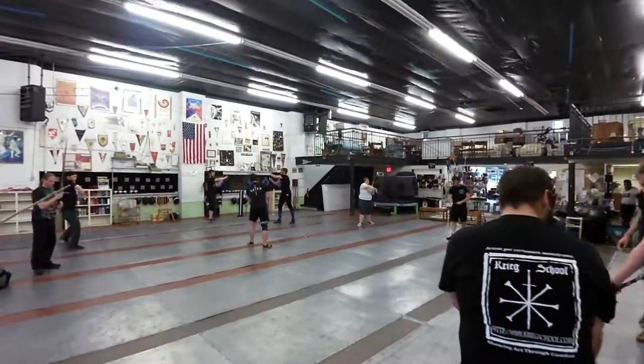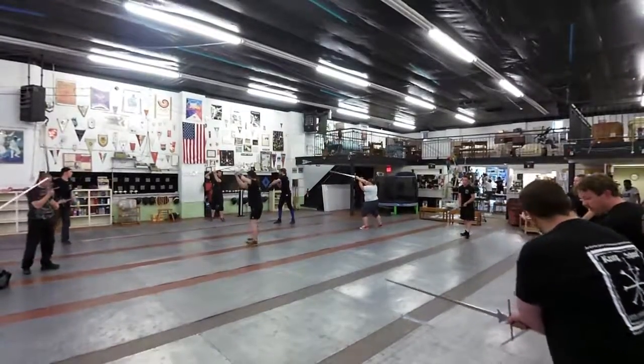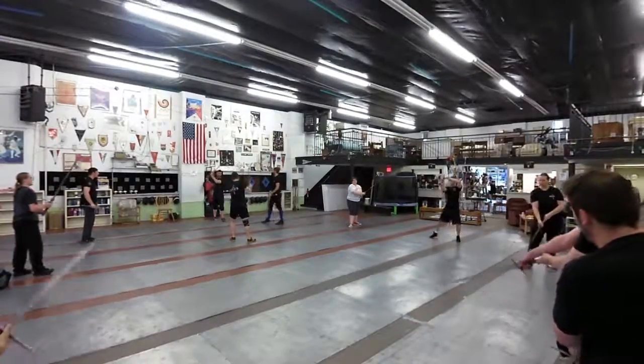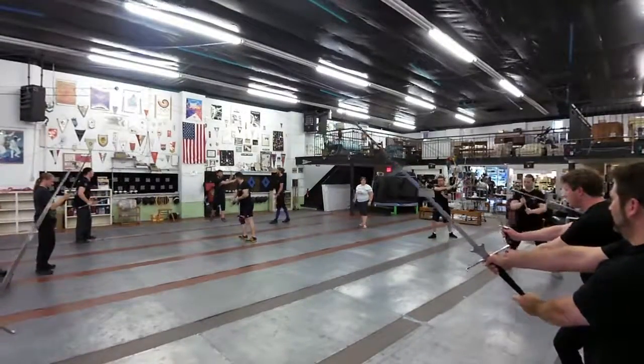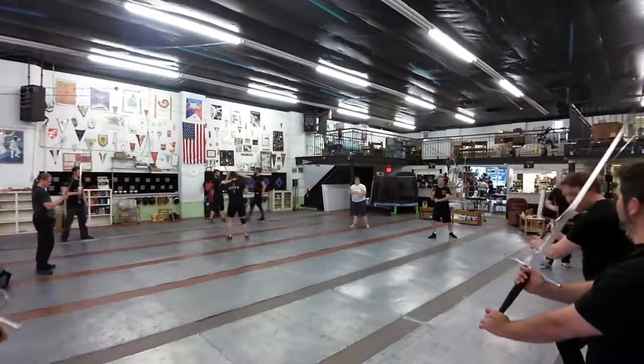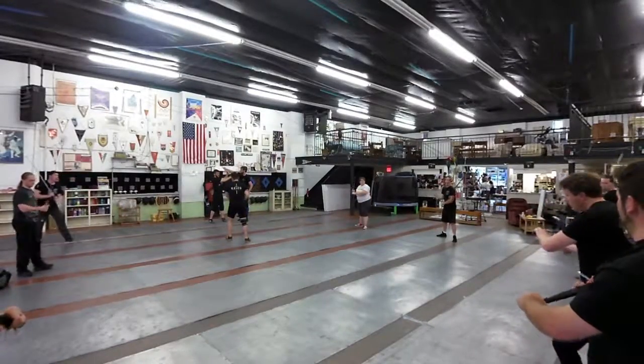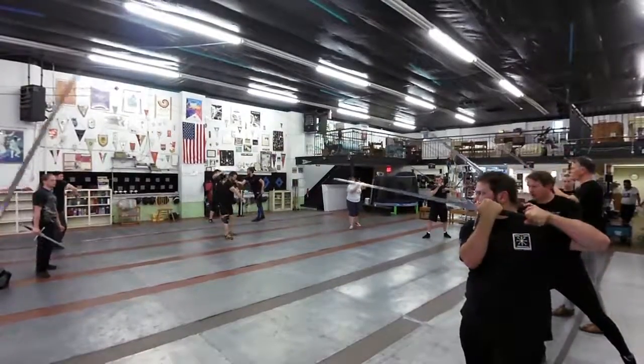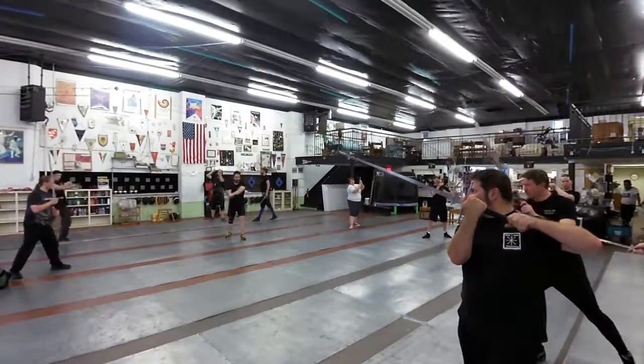So we're actually going to work with you — we're going to start left. That part here, just a little bit. I want you to go in short. There we go. Now when we're there, the momentum is just going to carry it around.